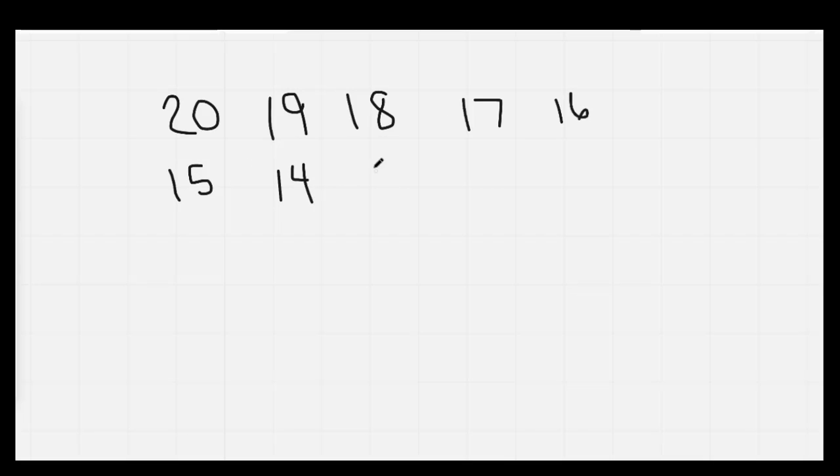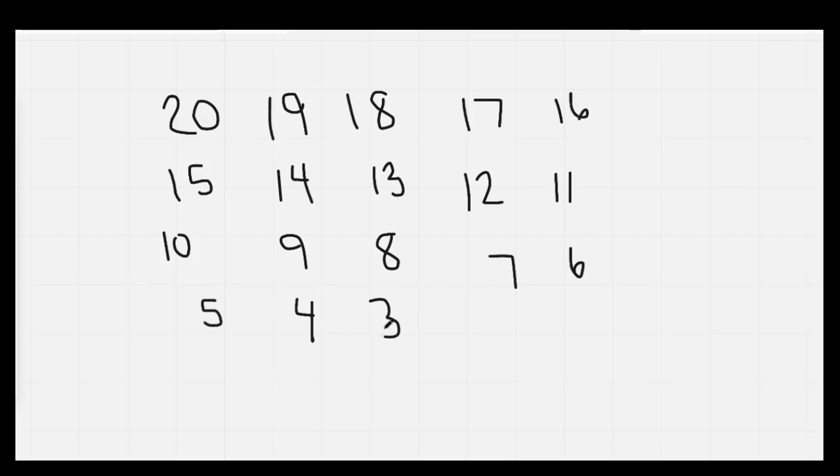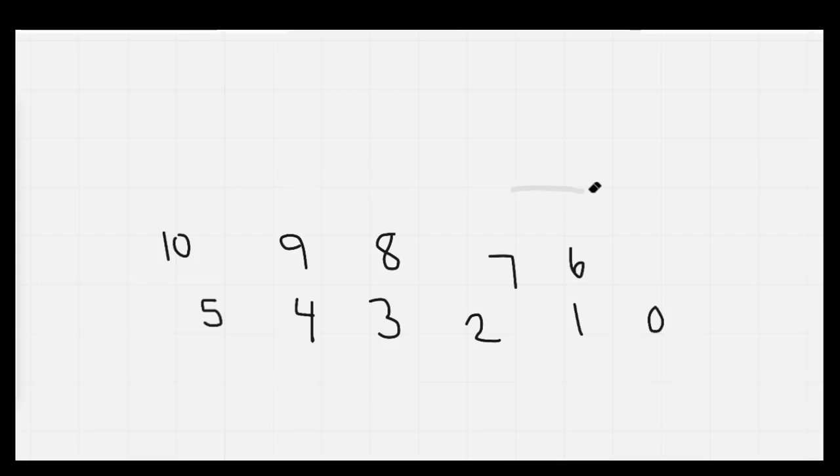The next thing I'd like you to do is to write out your numbers backwards from 20 all the way to 0. I'm going to give you 45 seconds. On your mark, get set, go. Nice job. Let's go ahead and count backwards as we erase: 20, 19, 18, 17, 16, 15, 14, 13, 12, 11, 10, 9, 8, 7, 6, 5, 4, 3, 2, 1, 0.